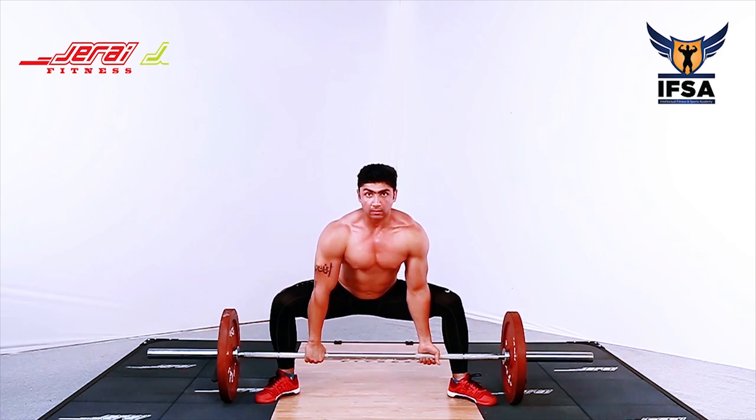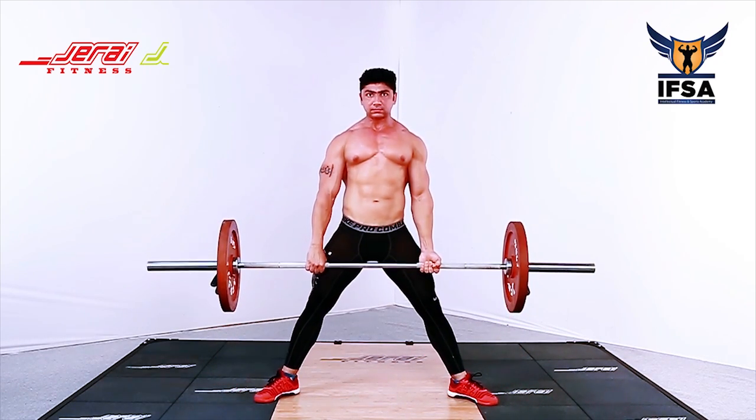Deload the weight and exhale. Take a deep breath and repeat.